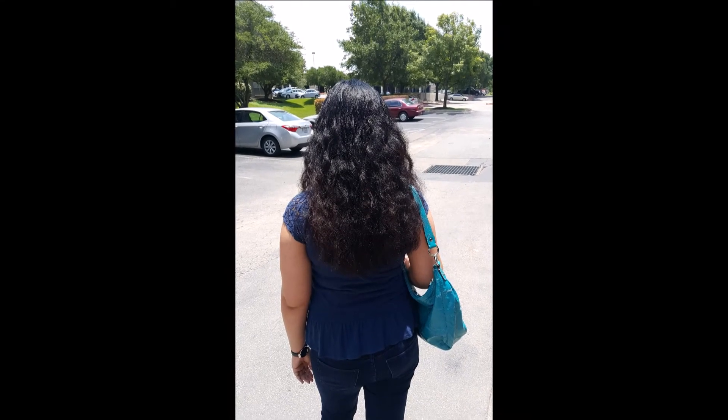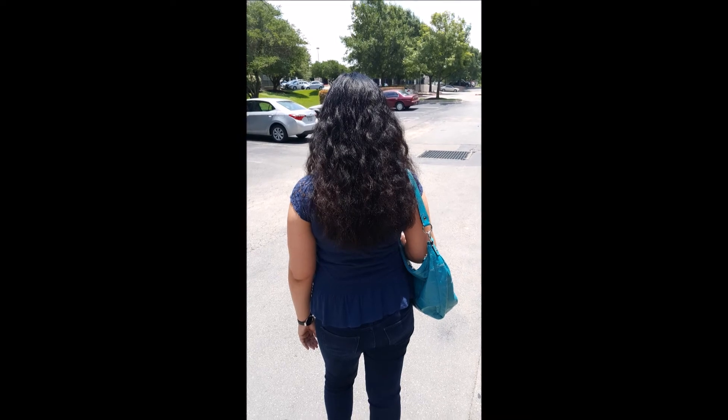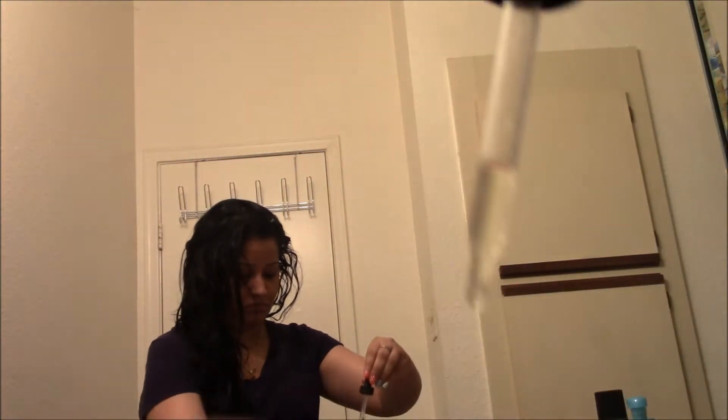Hello beauties, welcome to my channel! In today's video I'll be showing you how I achieve beach waves without using any heating tools. I started off with my wet hair, and by wet I mean towel-dried hair.